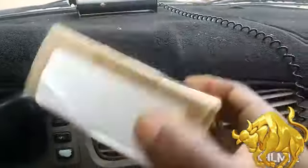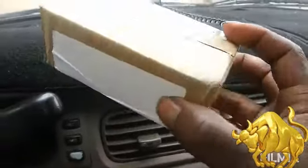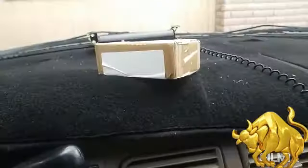YouTube, got a small little package, don't know what it's from, got a bunch coming in, so let's open this sucker up and see what's in it.